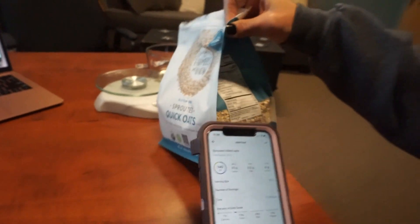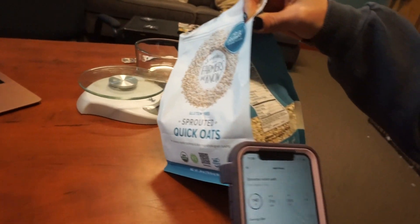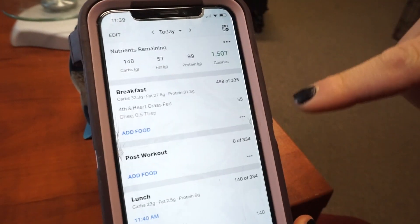That's something I also like to double check. The label says 35 grams, one third cup is 140 calories. I look at that and everything adds up. So I'm just going to hit the check mark and I easily added that to my food log.